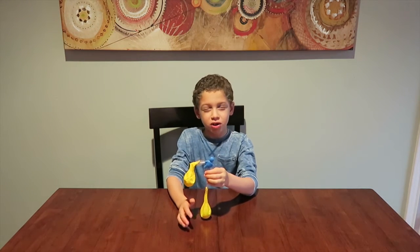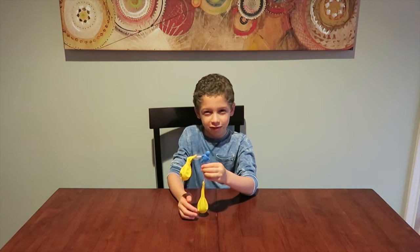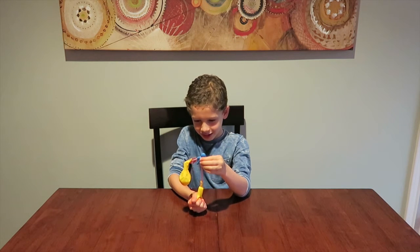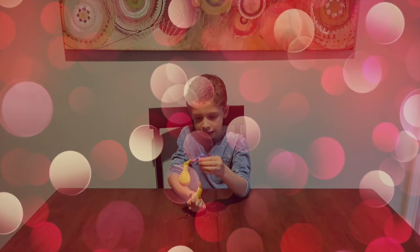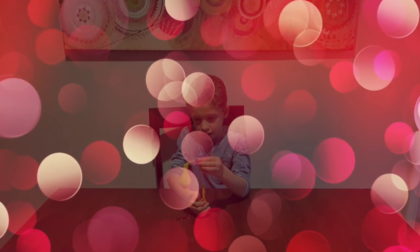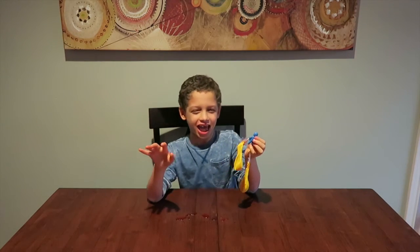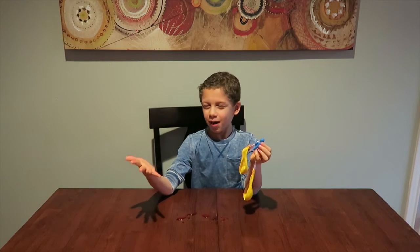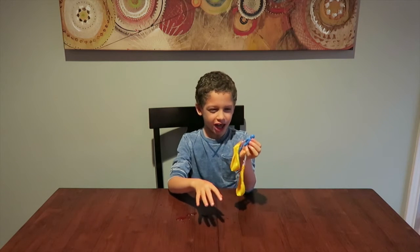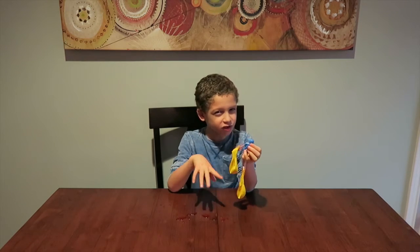I turned my water red to represent blood, and I got the blood in this balloon. I'm going to push the blood through the human body and into the other balloon. Oops — I might have had a hole. But that's basically how the heart works: I pumped the blood and it goes to one balloon, then you pump that balloon and it goes to the other, representing circulation.